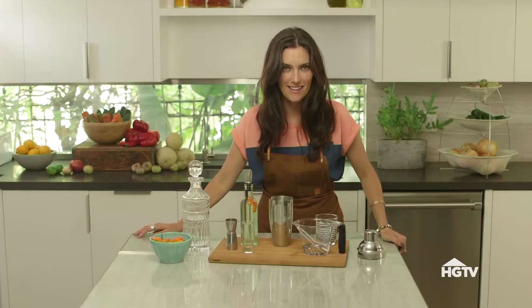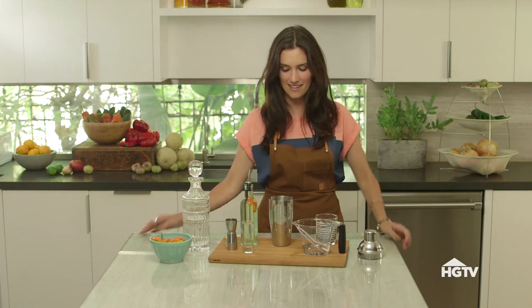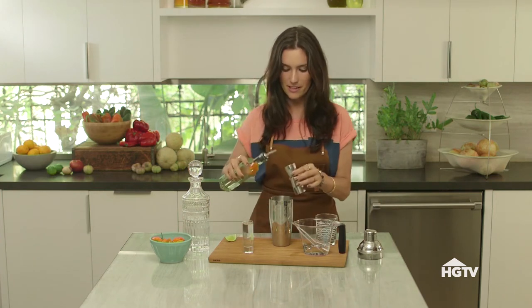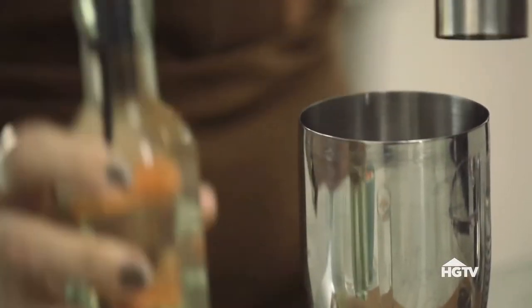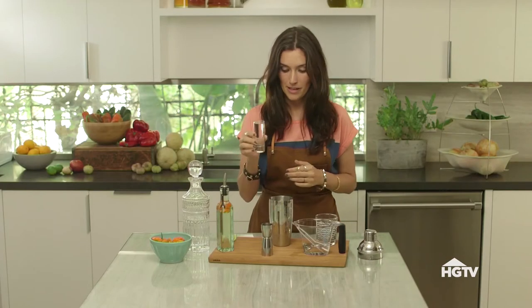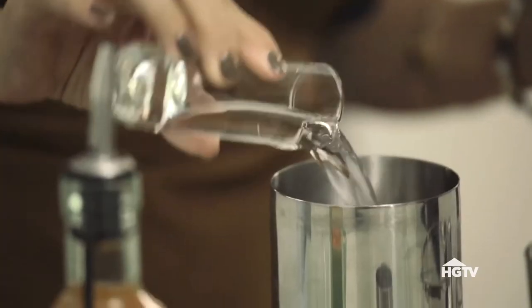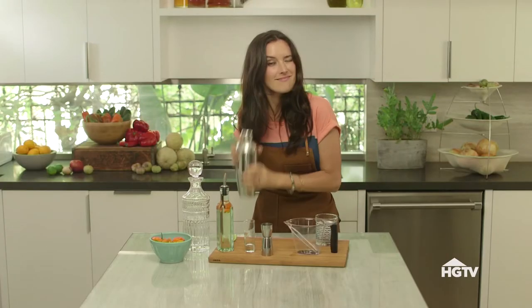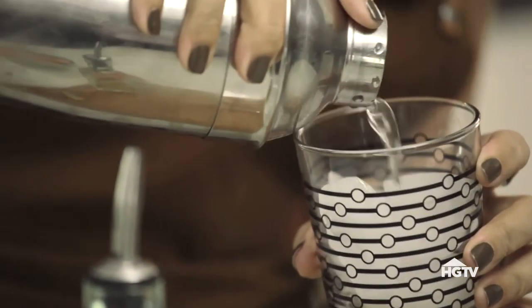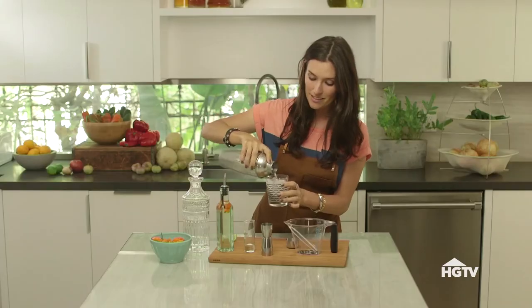I'm starting with the hot sailor — who doesn't love a hot sailor? Starting with the habanero simple syrup, I'm putting in one ounce, then two ounces of gin, and four ounces of soda water. I'm just gonna give this baby a shake, then pour it over ice. I'm a sucker for garnishing things, but this baby is so hot it has no place on the side of a drink, so I'm going for a lime.